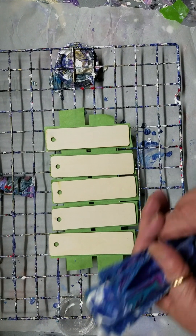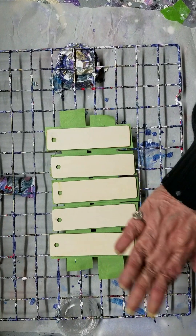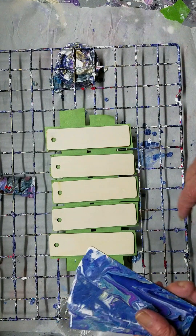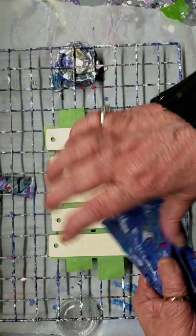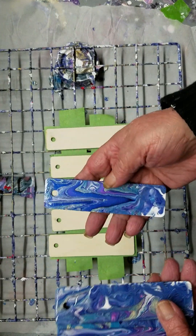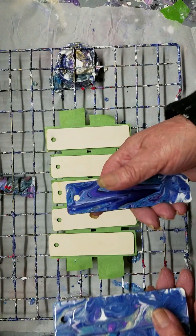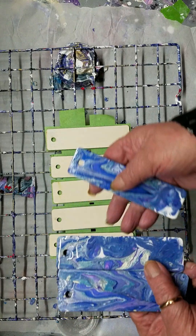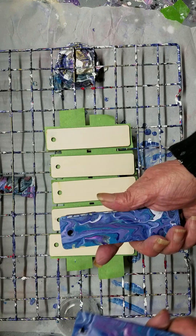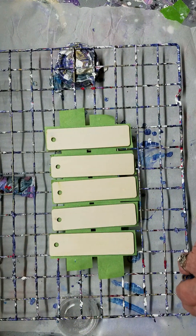Hi guys, Jackie from the basement, Happy With A Twist Acrylic Pours Plus, and we're gonna do the bookmarks again. Here's one I did last time — I used different coatings on them to see which would work best. This one I think was the Deco Art clear coat, this was UV resin, and this was Mod Podge, so I was trying them out to see what would go best and I still can't decide.